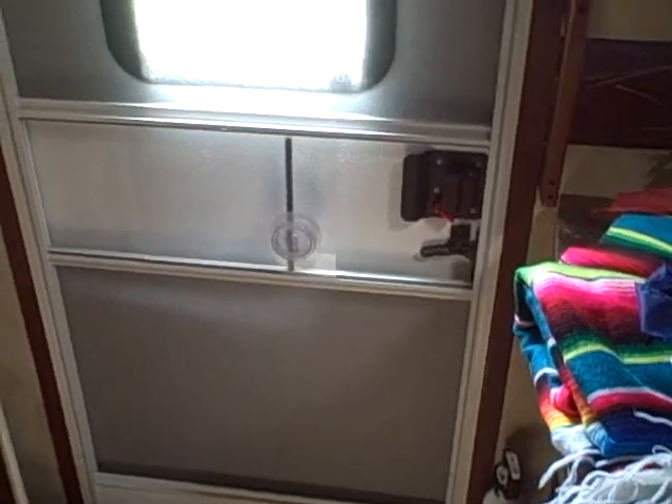Today I'm doing something a little different. I've got a honey-do list for the trailer and we're getting ready for camping real soon. My wife had a couple of things she wanted me to take care of.